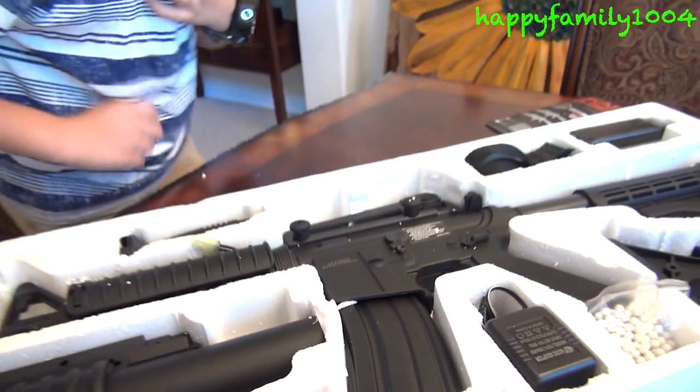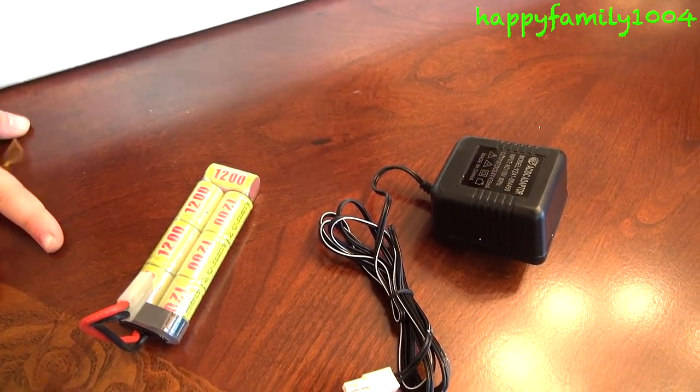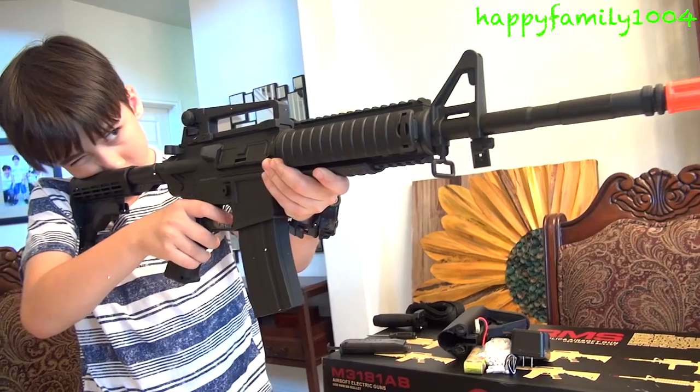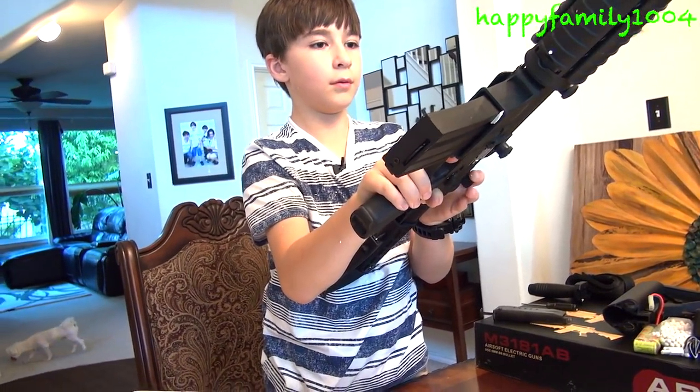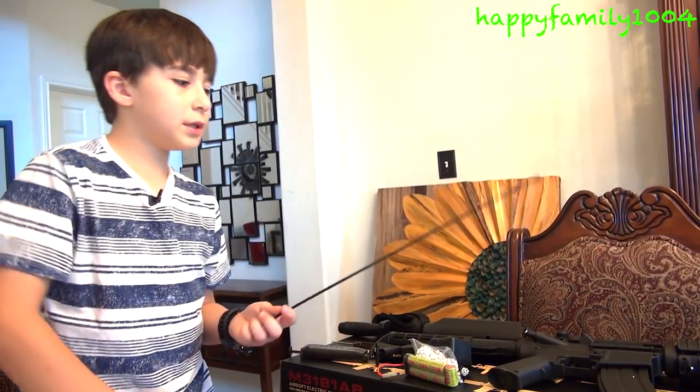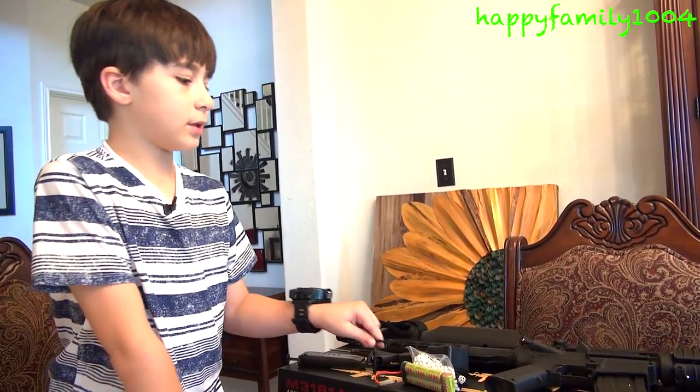Okay so let's put the gun together now. It takes batteries but I'm not going to shoot the gun. This gun is nice. It also comes with this stick for unjamming BBs jammed inside your gun.